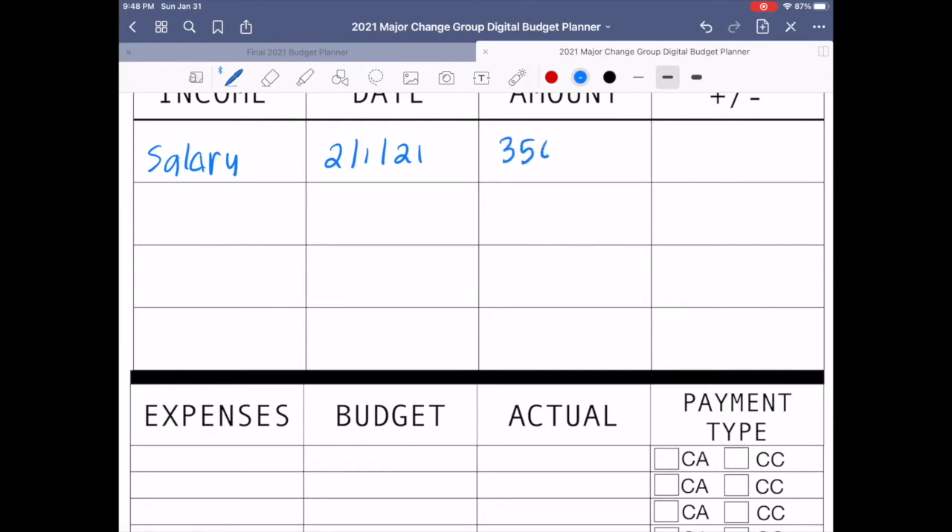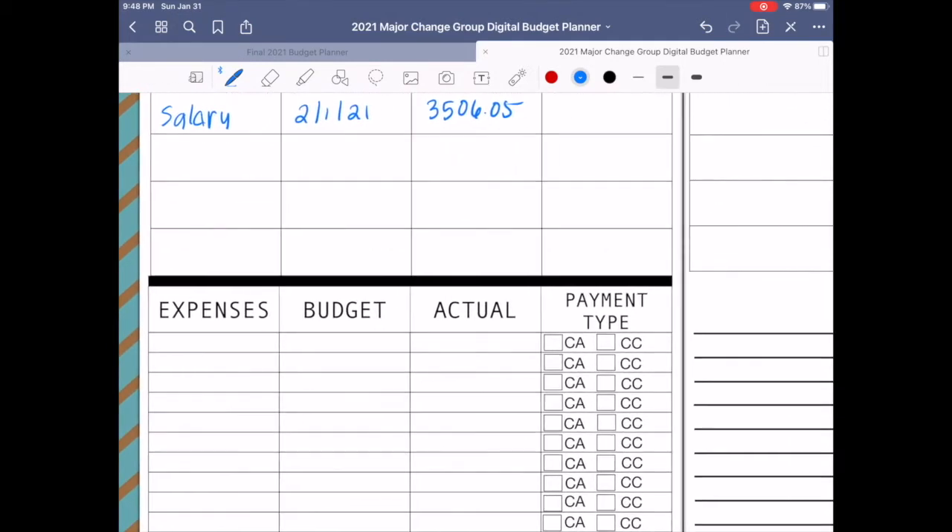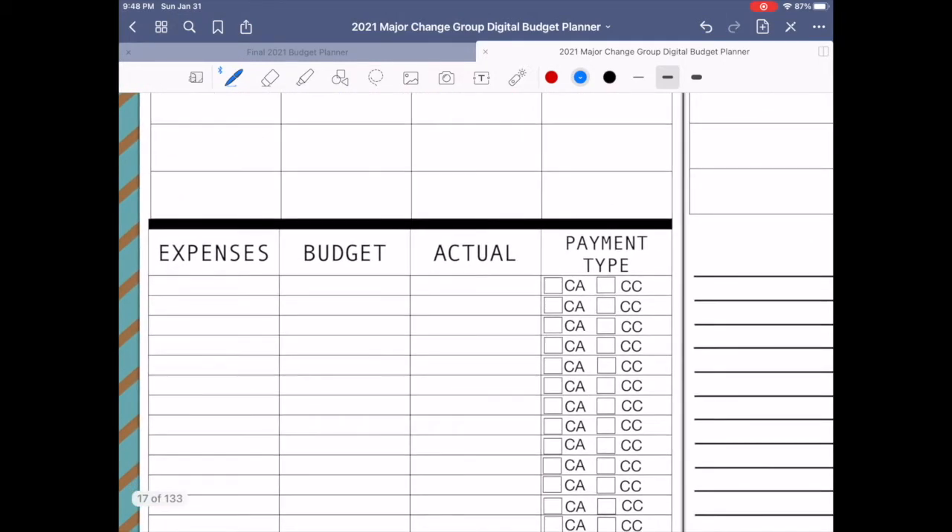Next we're going to input my expenses. What I like to do first is my fixed expenses so I can make sure that all of my four walls are covered first.